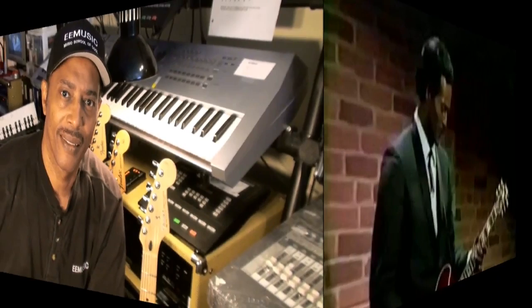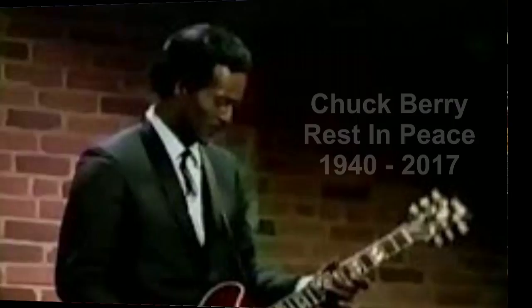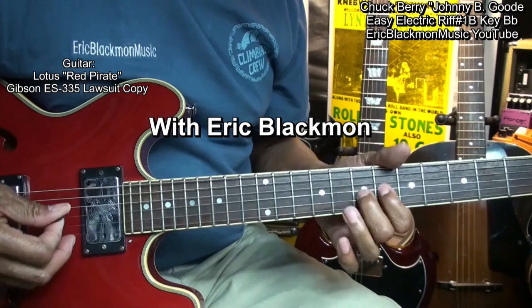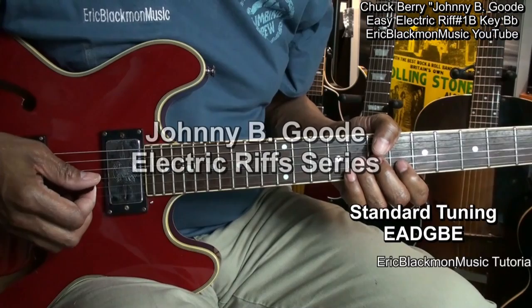Welcome to Eric Blackmon Music. This is riff number 1B, a continuation of riff number 1.